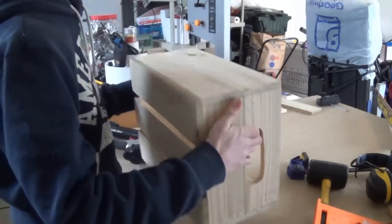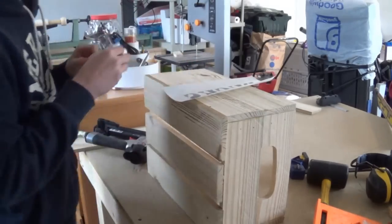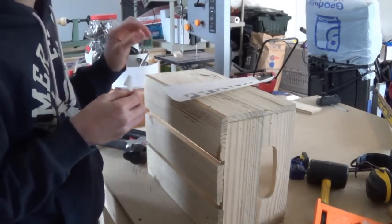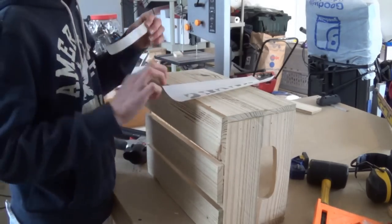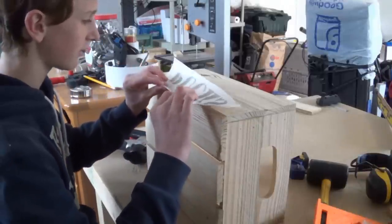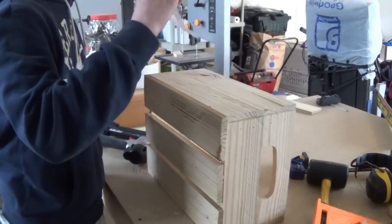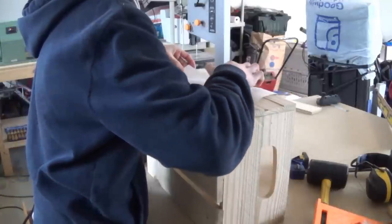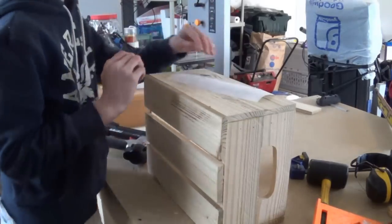So now I'm going to take the crate, flip it on the side, take a piece of tape, and use Steve Ramsey's awesome idea of how to transfer inkjet prints to wood. It's an awesome technique — if you haven't seen the video for how to do it, you can check it out on his website. I'll even leave a link in the description. So I'm just going to pop it on there, and you just want to make sure when you put it on that you do not move it once you put it on.